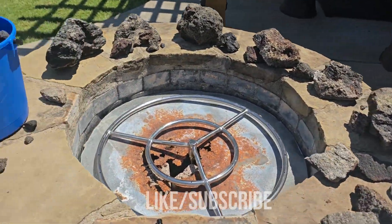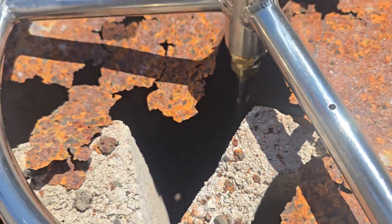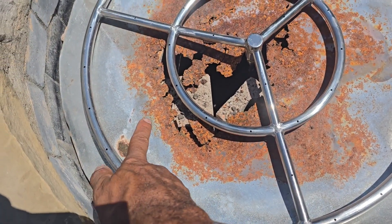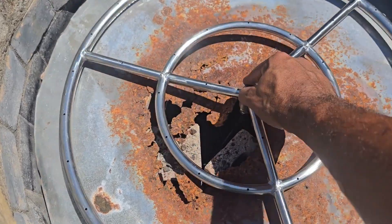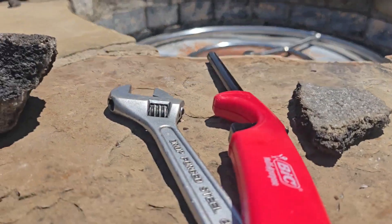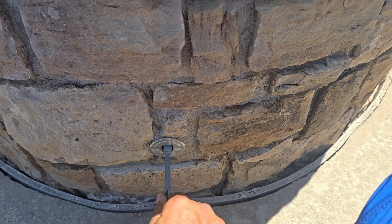Alright, we got it installed. As you can see, you can see the line down in there. It's over here and I have it kind of bent and curled to go up right where it should be. But before we cover it with the rocks, we want to just make sure about the whistling.